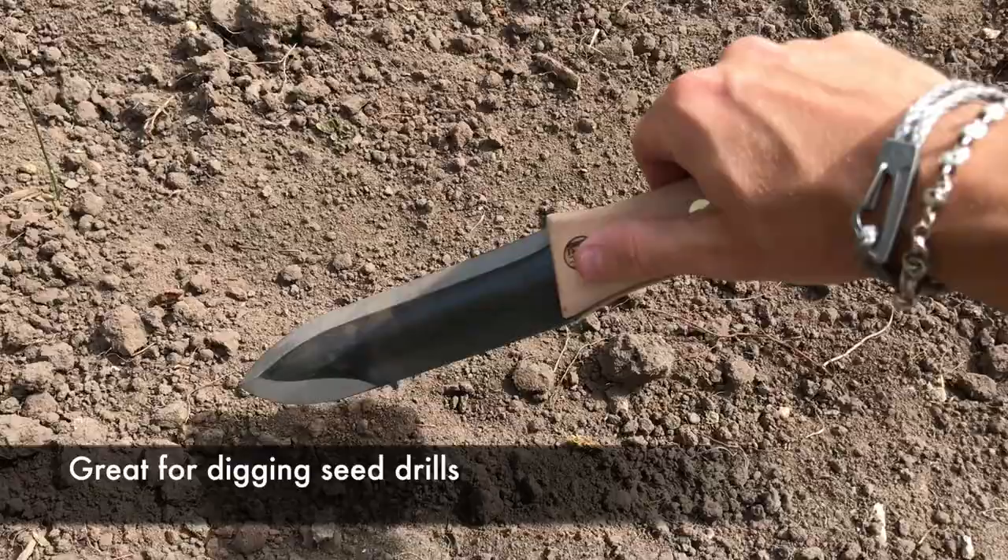Another use for the Hori Hori is to dig little rows or trenches when you're sowing seeds. You use the sharp edge and just score it along, then you can pop in seeds all the way along. Super easy, super neat.